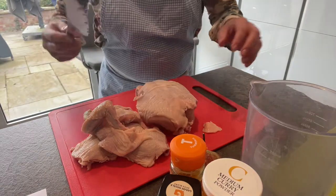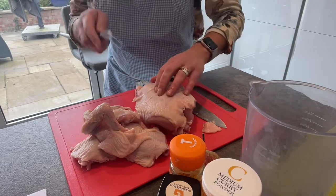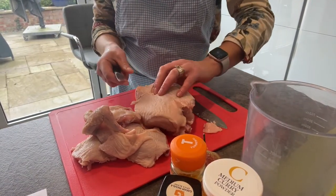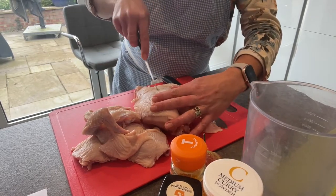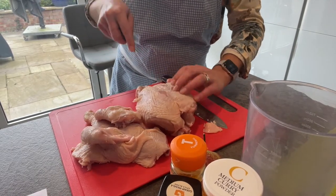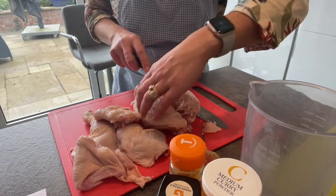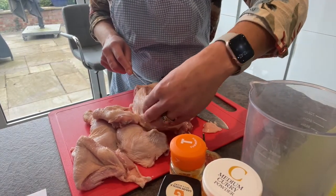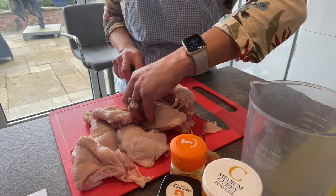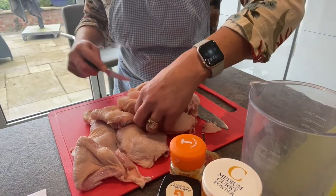Now let's turn that back over and show you how to remove the breasts. You might need a smaller knife for this — I've got my little paring knife here. You can see the bone down the middle, so chop along the line of the bone, and then using your little knife just cut down with the bone on the edge of the knife. You'll be able to feel it as you cut round.